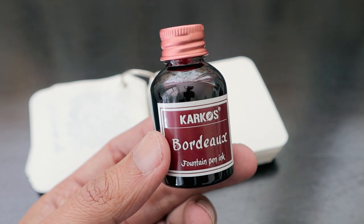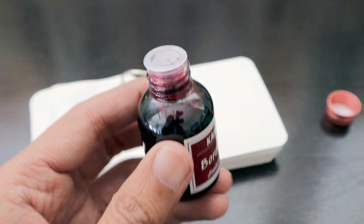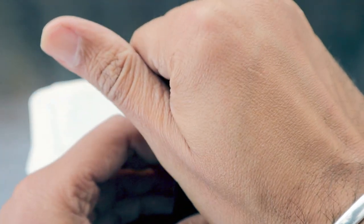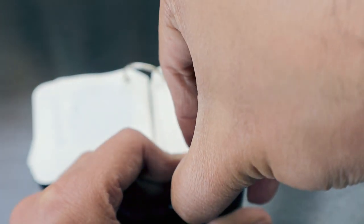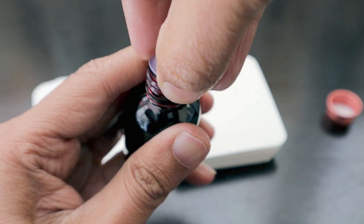We are going to open it up, see how the ink quality is, and write it on a simple paper as well as our diary. We'll open the bottle and bring our cotton swab so we can take a swab and do a comparison between the colors of all the inks we have got versus the previous ones.